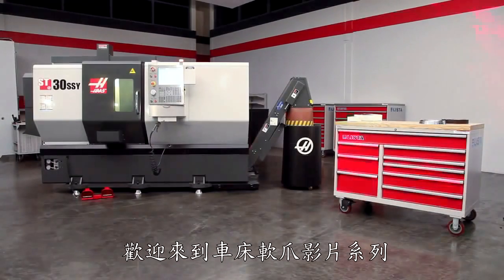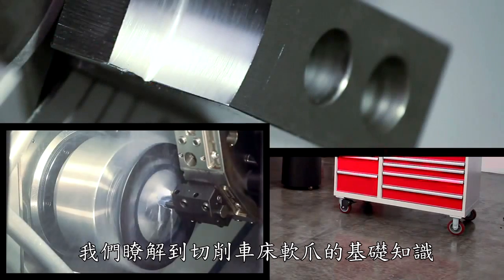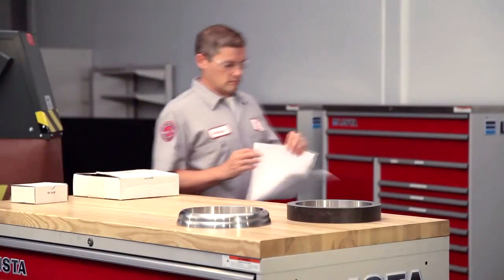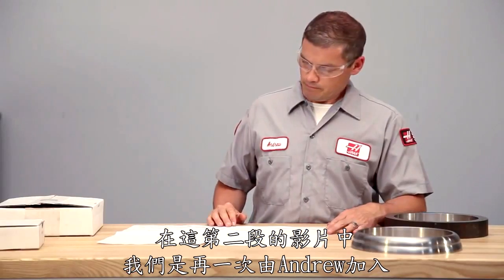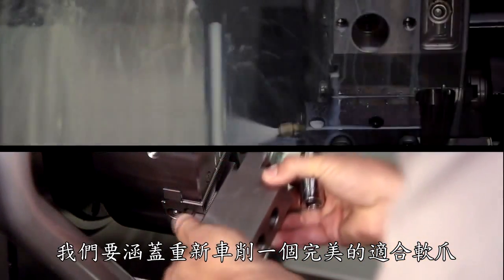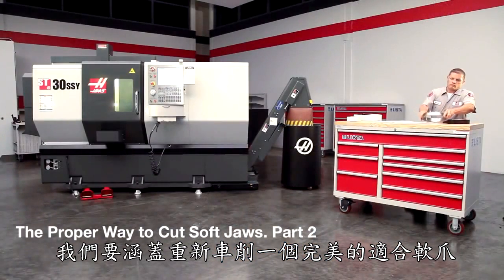Welcome to the Lathe Soft Jaw video series, brought to you by Haas Automation. In our first video, we learned about the fundamentals of cutting lathe soft jaws when we made two different sets of OD gripping jaws. In this second video, we are once again joined by Andrew, who will cover the important aspects of ID gripping jaws using this ring cap as an example. We also cover re-cutting your jaws, as well as how and when to add a taper to jaws to achieve a perfect fit.